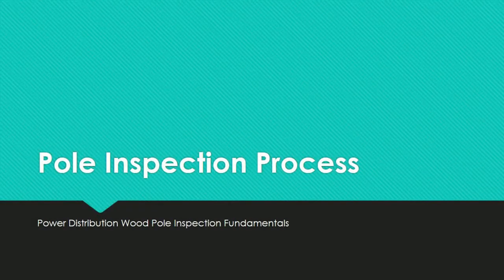With the background stuff out of the way from our past two videos, let me from now on describe in detail the typical methods that wood pole inspectors should follow when inspecting, testing, and treating in-service wood poles. This video is part of a playlist containing all the videos for this wood pole inspection course, so please visit the playlist link in the video description below.